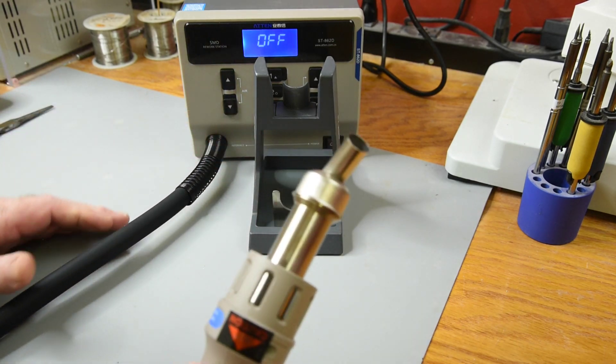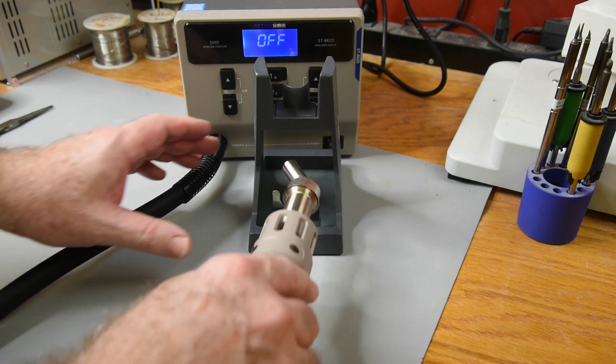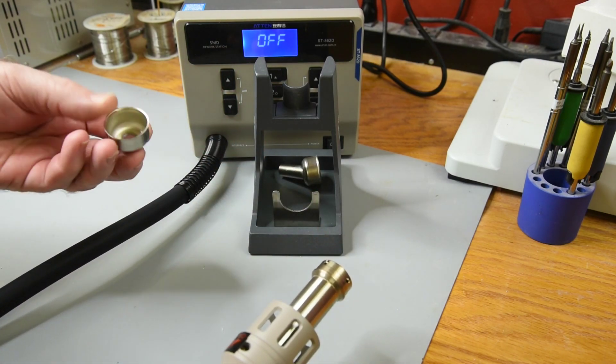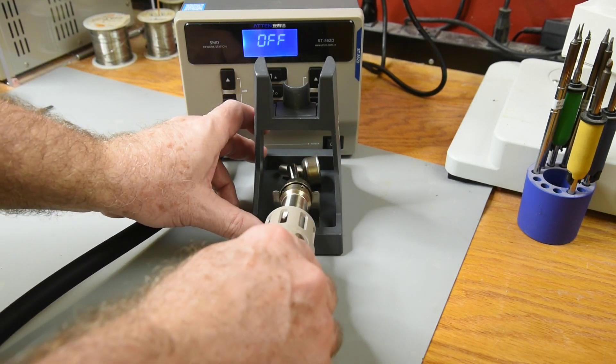The handpiece holder also has a tool mounted to it to assist in the removal of hot nozzles — a nice touch. But the holder is a little on the light side and can easily tip over sideways.